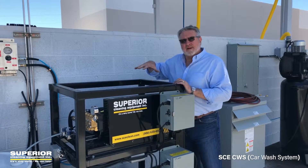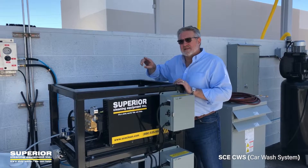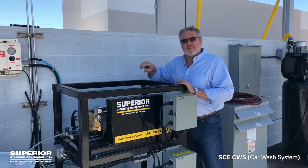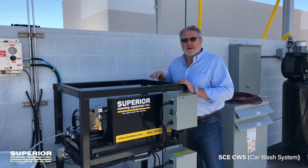Obviously it's all integrated. It's got wash, rinse, and we also integrated the dryer controls as well as the foaming brush into one remote box. We'll show you that right now.